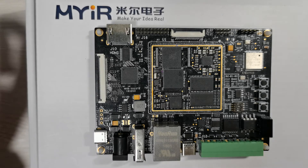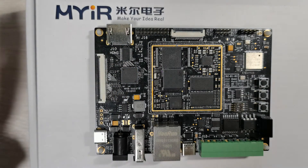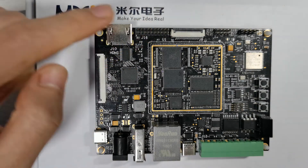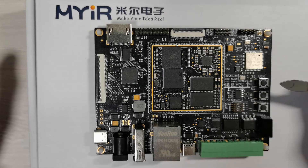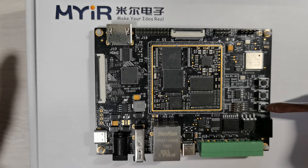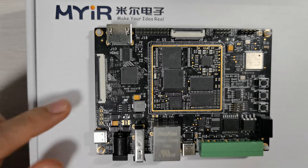Additional interfaces include RGB 888 based LCD and HDMI, MIPI DSI, a 2mm pitch 20-pin male expansion header, user button, wake up button, and reset button. There are also a bunch of test points to test voltage.